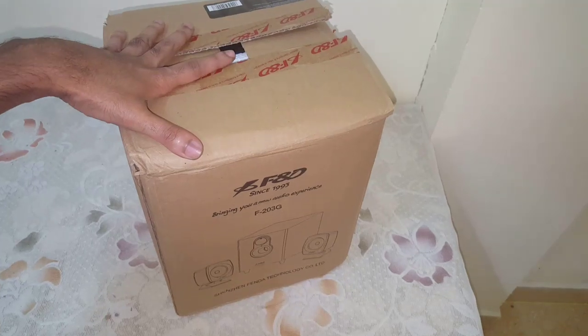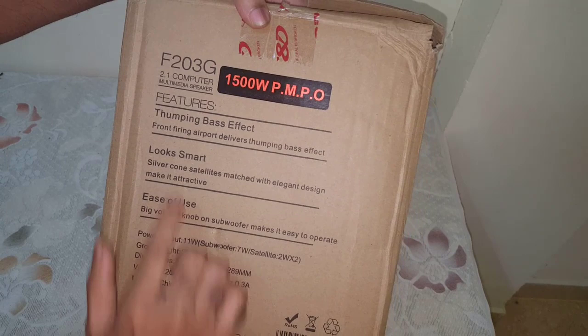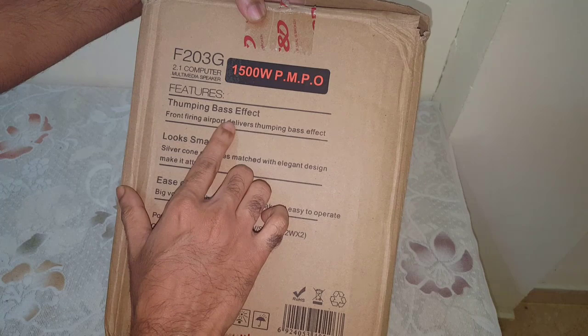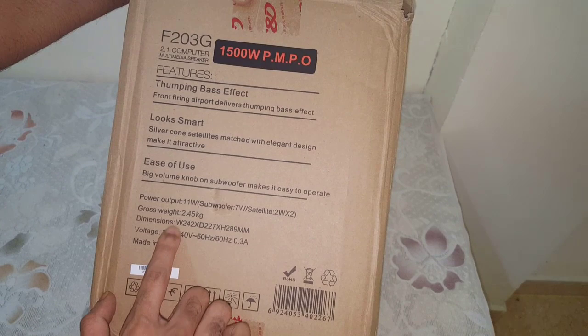Today I am going to share my review on F&D F203G. This is an F2.1 Multimedia Speaker system. Let's go through these features: thumping bass effect, 15,000 Watt PMPO, looking smart, and ease of use.